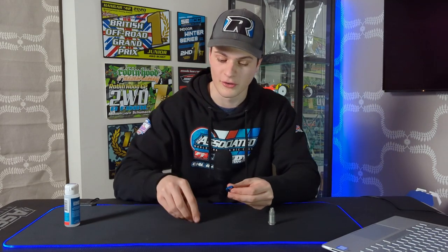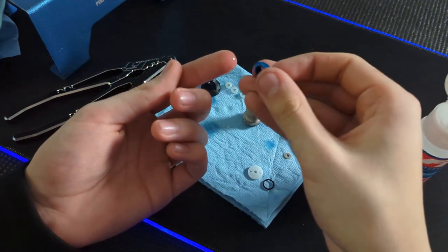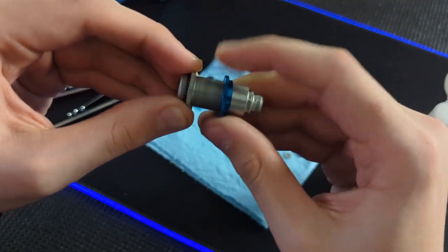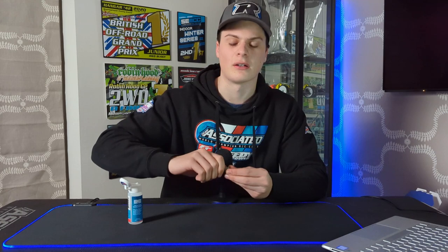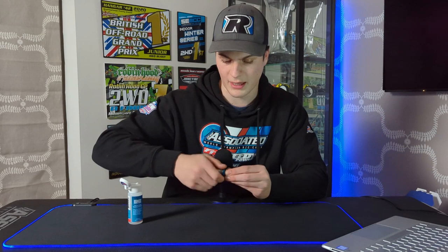I'm going to take you through the shock build from the start, and where I always start is putting the o-ring inside the spring retainer. Just pop that in there like this. Now I'll get a little bit of oil, drop it on my finger, and run it around the o-ring inside there. That gives it a little bit of lubrication so that as you go to wind it onto the shock body it's just a little bit easier — it doesn't grab as much. It preserves the o-ring better and makes adjusting the ride height easier when you're setting your ride on your car. So just wind this on to about where you think it needs to be.